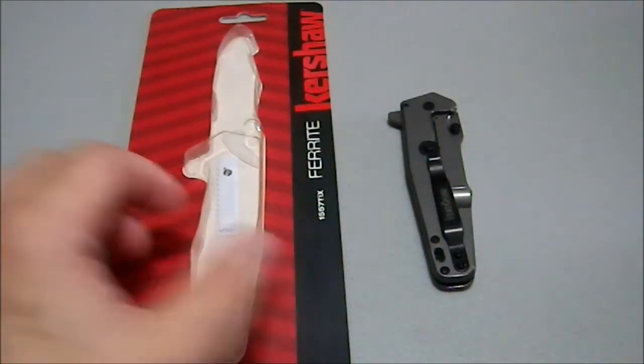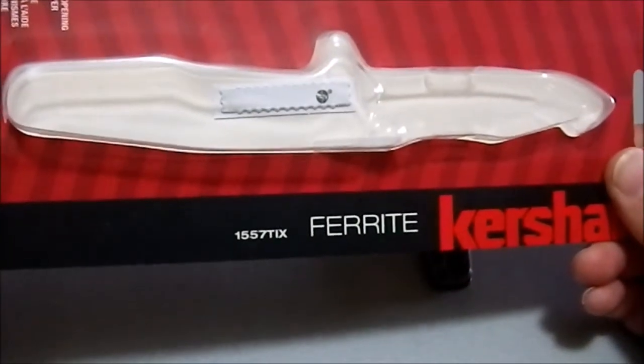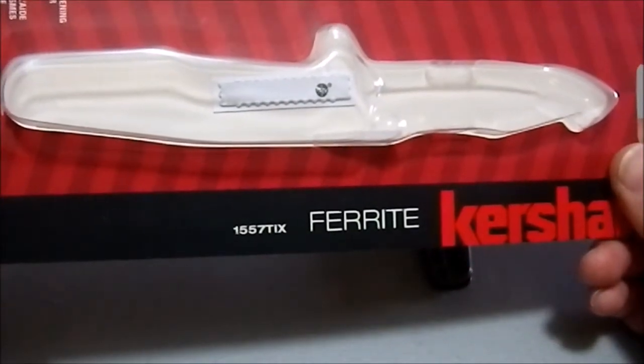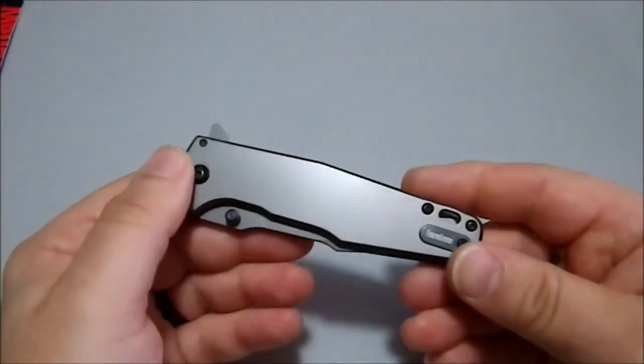Greetings YouTube. Today we're looking at the Kershaw Ferrite, the 1557 TIX. As the name implies, this is an all-metal knife.